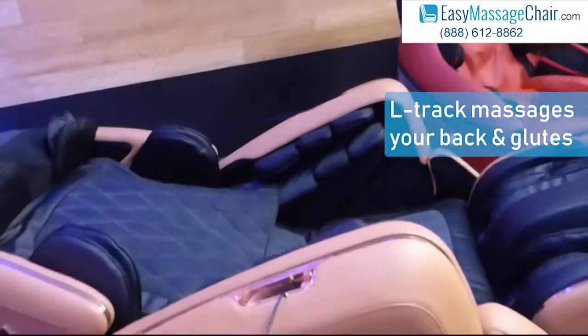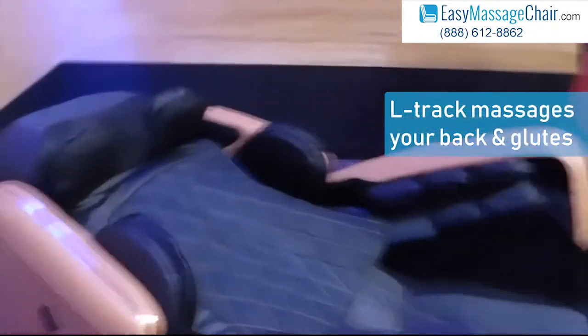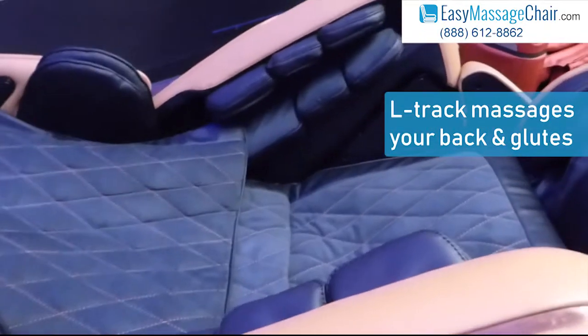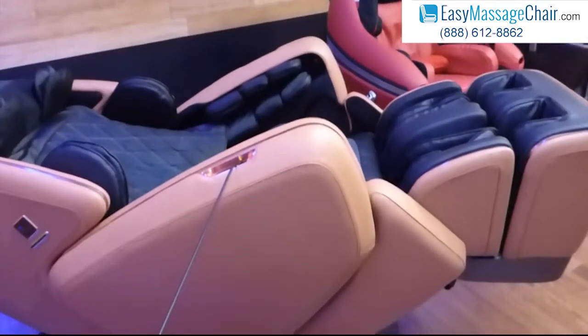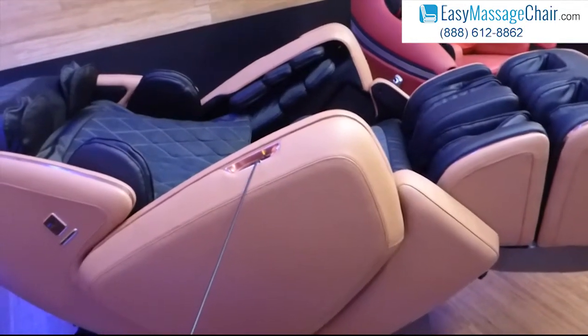Now then you have L-Track. L-Track chairs — if you picture the shape of a capital letter L — added the benefit of rollers going down your back and then across your butt to massage your glutes. The drawback to L-Track chairs is you wouldn't be able to lay flat like this; it kept you fixed in that capital letter L shape.